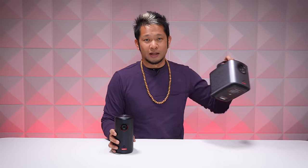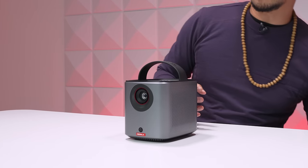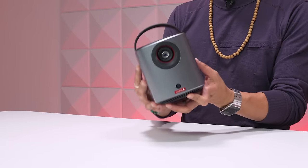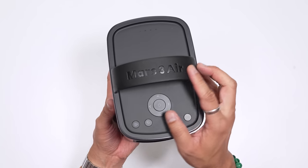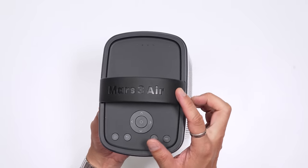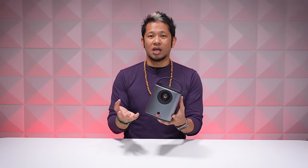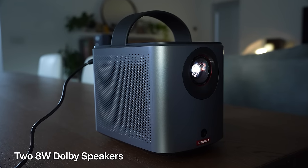Now let's jump over to the Mars 3 Air. This is a slightly larger projector — pretty obvious just by looking at it. It has a handle to carry it around, and up on the top it even says Mars 3 Air. It also has bigger built-in speakers that fill more of a room and give you a deeper range of sound, which makes it a more compelling option to watch movies indoors and outdoors.